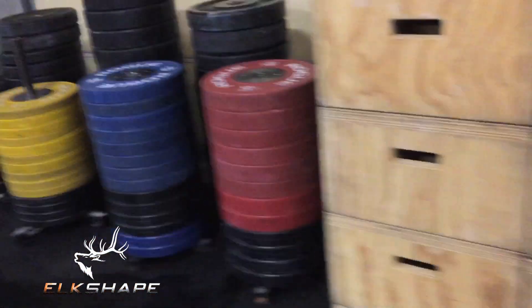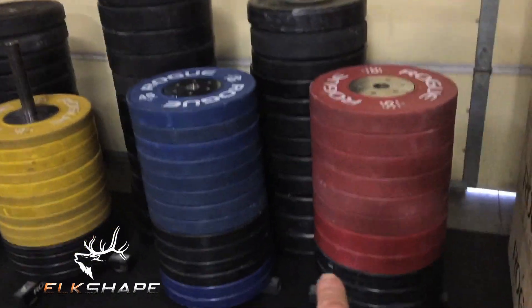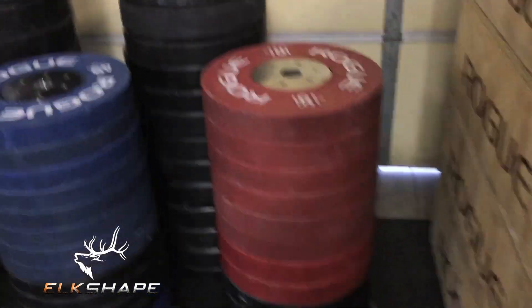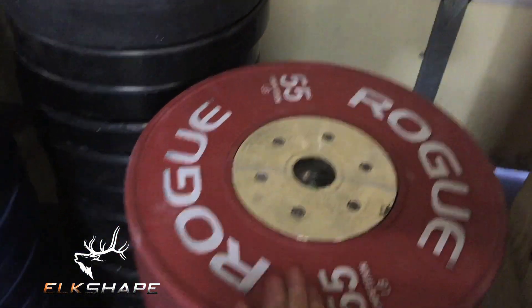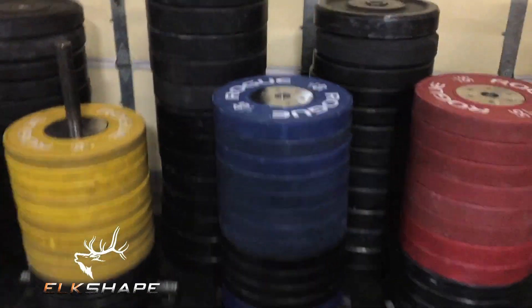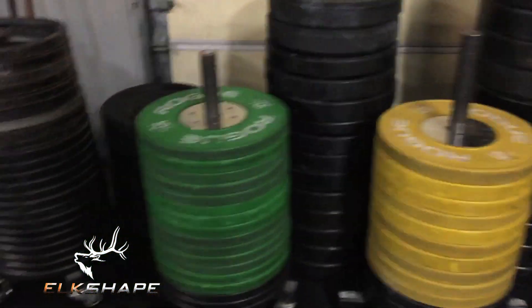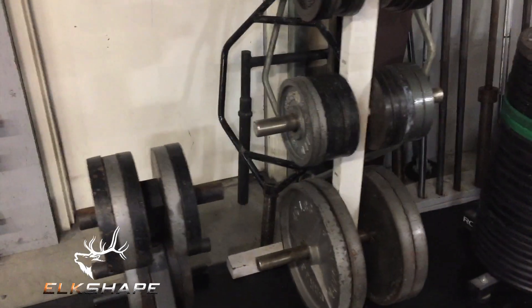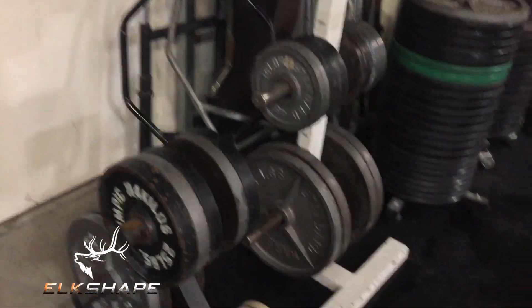Bumpers upon bumpers — these are competition bumper plates, and those are a pretty penny. Look those up; a 55-pound competition bumper plate is about $130–$140 just for that one plate. We're pretty invested in competition bumper plates as well as regular bumper plates and some old steel ones.